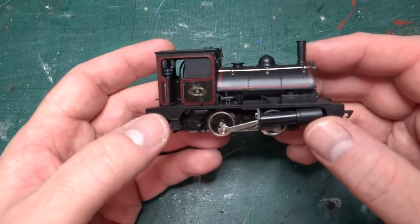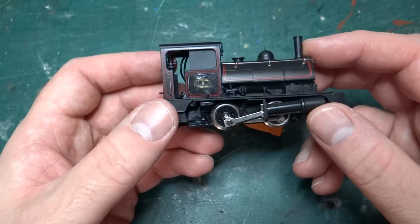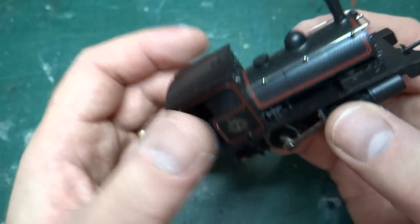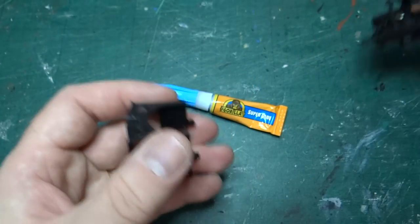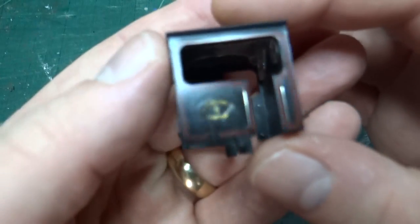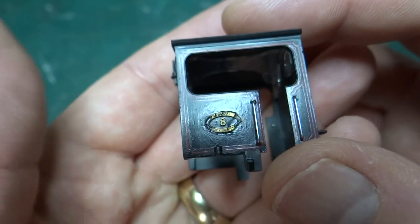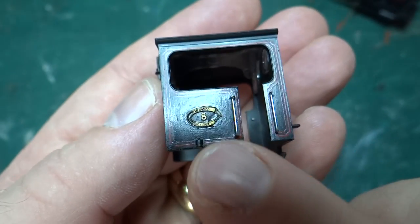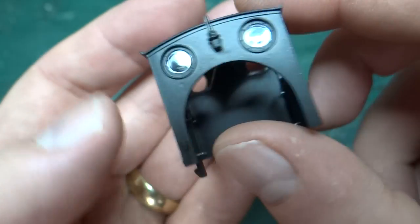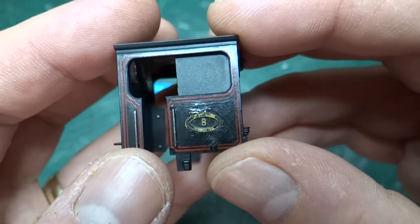So this is the model — basically the same as you saw last time. But if we take a closer look at the cab side — in fact if I take the cab off, it comes off quite easily — we can have a closer look. You can see that I added work plates with a different number. So this is number eight. I'm not sure why I picked eight. It might be to do with what might have run in and out of Penistone, I'm not sure.